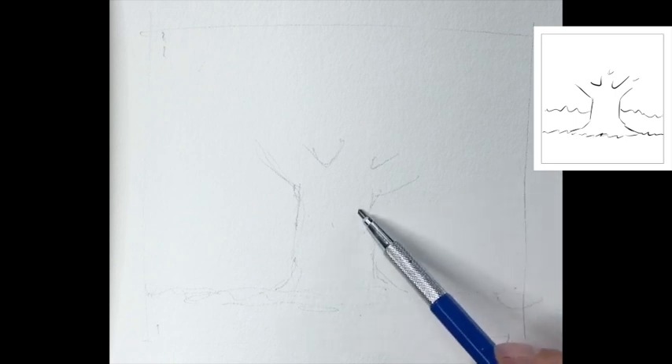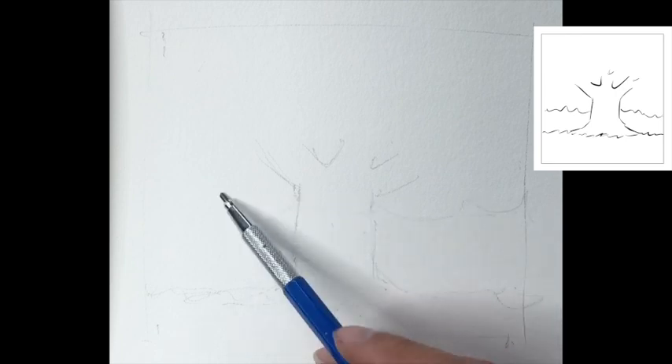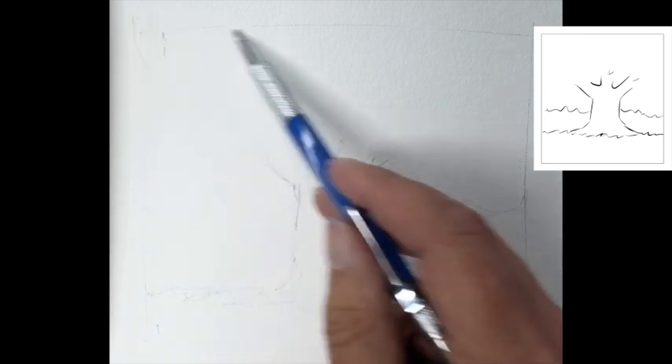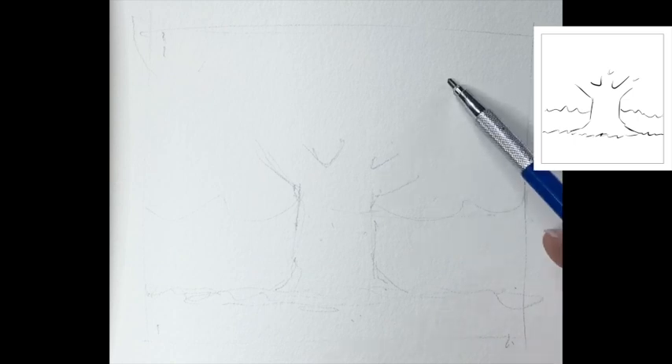A couple of little swirls for the leaves, which will vary quite a lot in this approach. Tree trunk, earth, leaves — that's your lot. We'll put a few branches in as we go. That's all the drawing — sweet and simple.